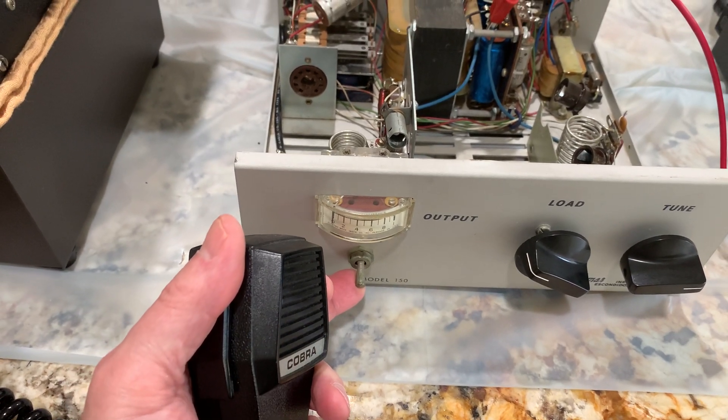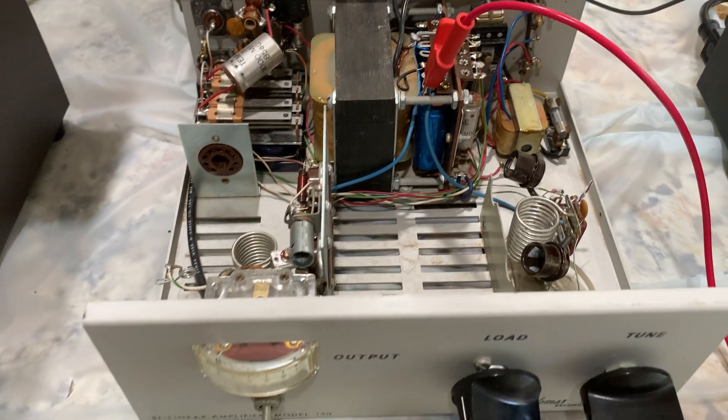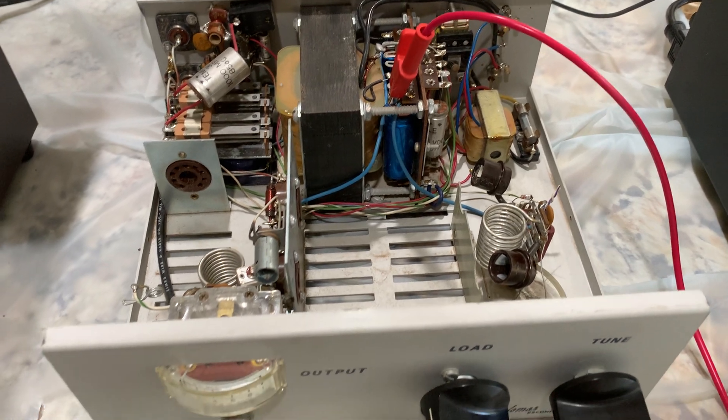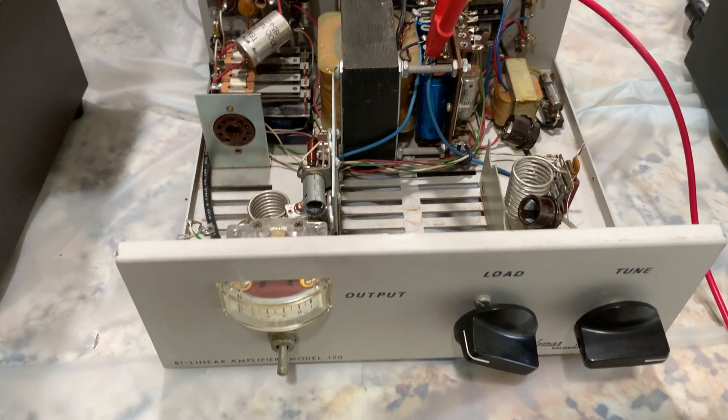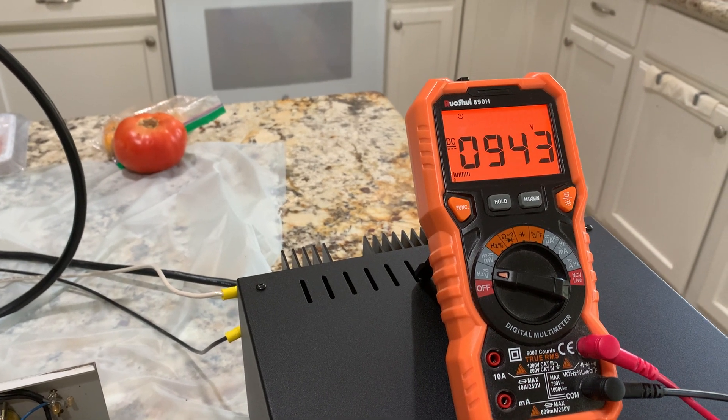When I first started, it didn't matter where the standby switch was — on or off. I don't know if something went bad because I didn't have a load and it shorted something, or maybe it just needs the tubes back in. But it wasn't doing it when I first started. Now the switch being on or off, it's staying at 940-some volts.